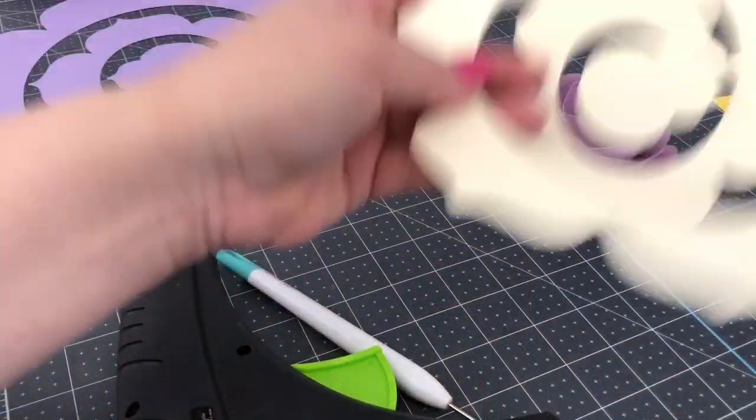We're going to be making two kinds today. We're going to make these rolled ones, which are super easy, and I'm going to show you how to roll them. Then tomorrow, if you stay tuned, you can see how I make this gorgeous rose made out of pearl paper.